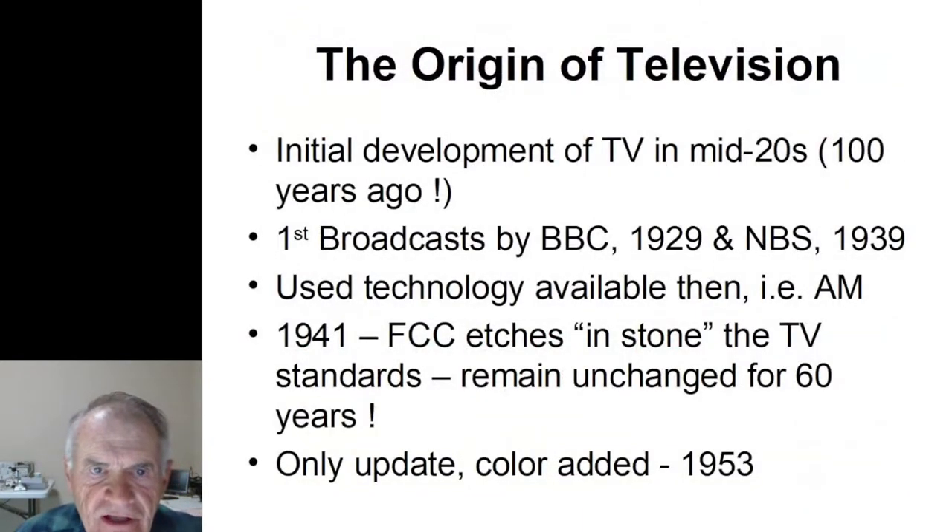Let's go back to the origin of television — it's really nothing new. The initial development dates back to the mid-1920s, almost 100 years ago. The first actual broadcast was by the BBC in England in 1929, and in the US by NBS in 1939. In 1941, the FCC literally etched in stone the TV standards for television, and those remained unchanged for 60 years, based upon AM technology. They only updated it once when they added color in 1953.